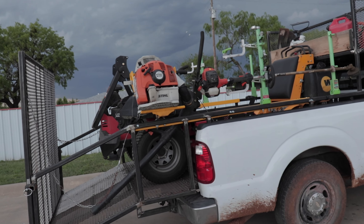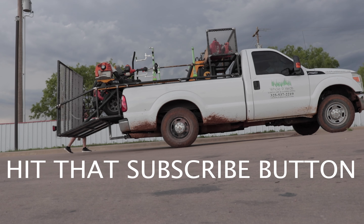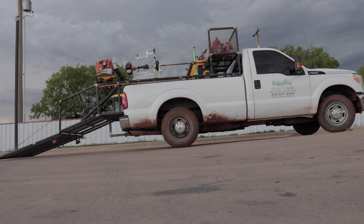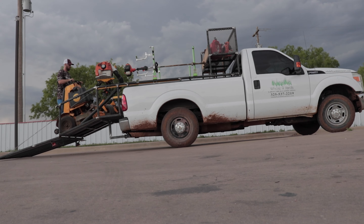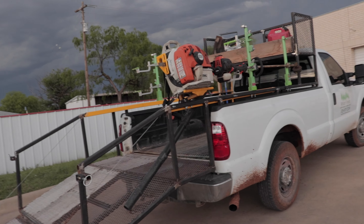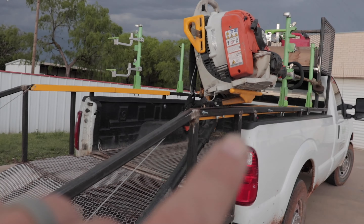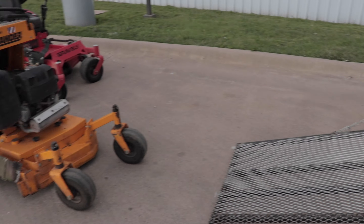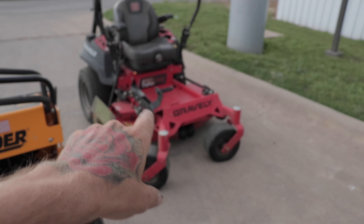I'm going to unload it and kind of show you everything that's up top. As far as equipment in our setup, everything's the same. Our blower and edgers are actually at the house right now — I took them off because we just finished building this box. But as far as the equipment, we still have the 32-inch stander that goes up front and the 48-inch Gravely that goes in the back.